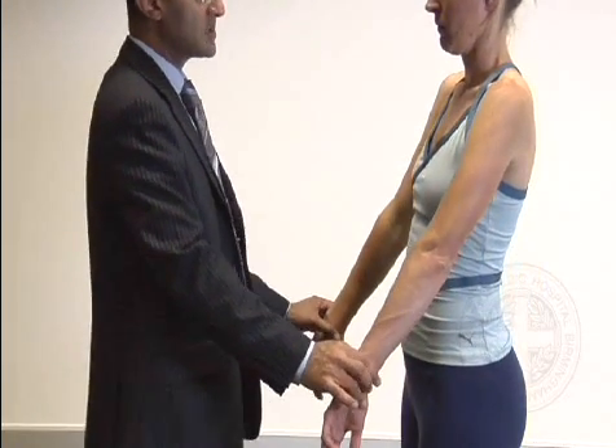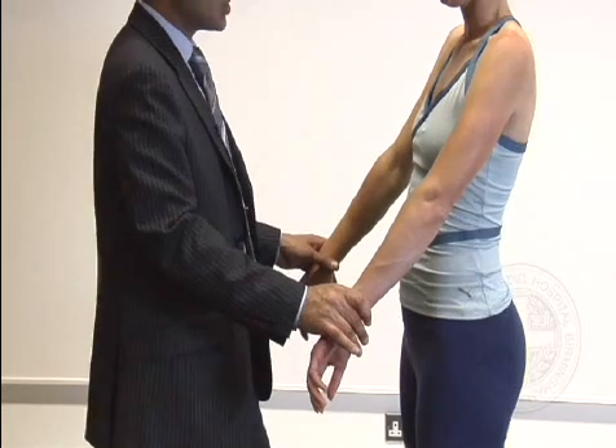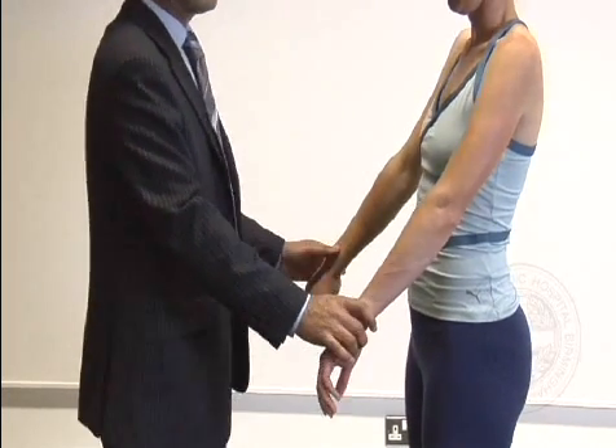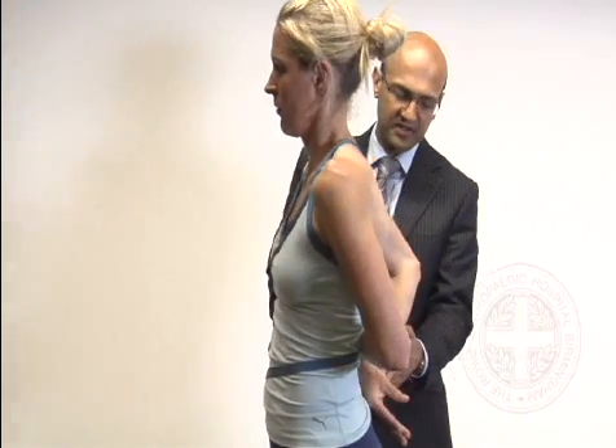We then test the rotator cuff muscles. For supraspinatus — internally rotate the arms, elevate to around 30 degrees, and ask her to push up against resistance as I push down, feeling the difference on either side for any weakness. For infraspinatus — elbows in, push my hands apart, checking for weakness in external rotation. For subscapularis — arm behind the back, pushing against my hand, checking for weakness; if they can't get their arm behind their back, put your hands on your tummy, bring your elbows forward and hold it there.